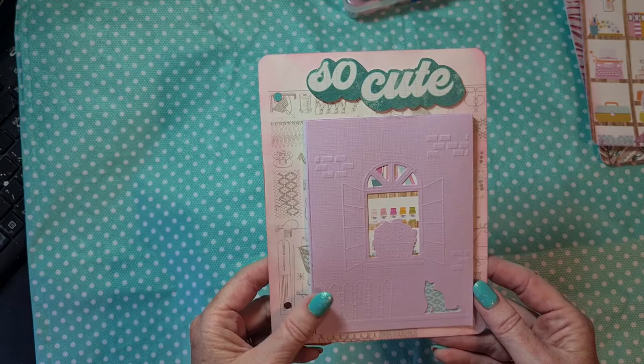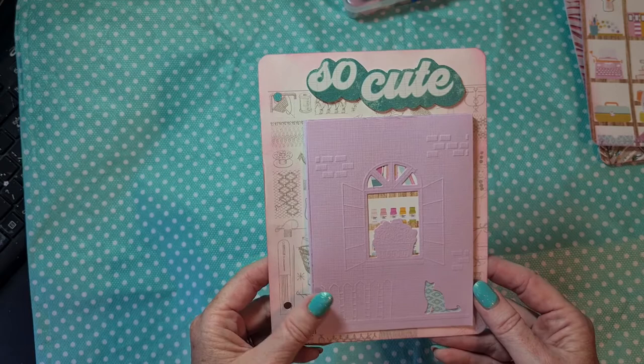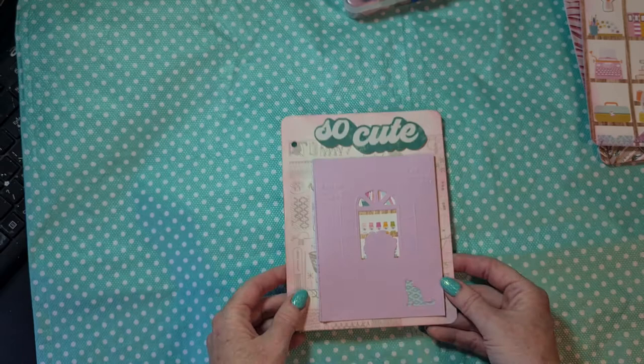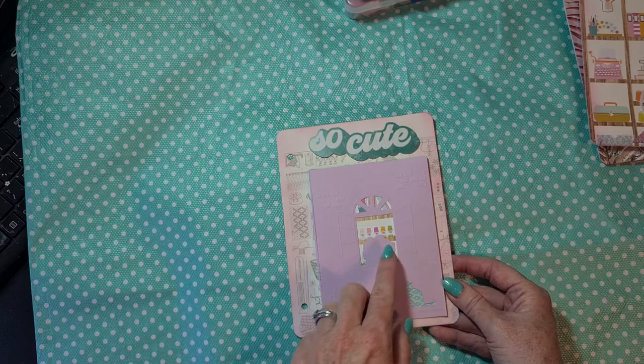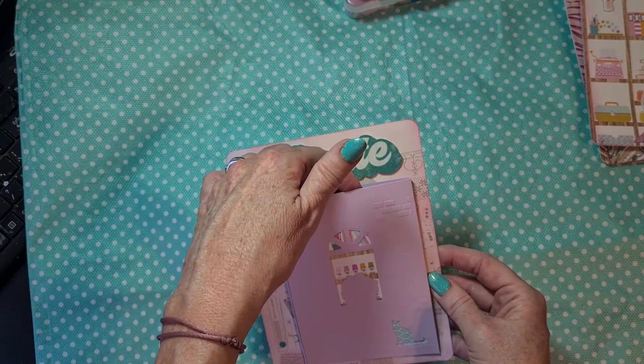I thought let's try it out, and I thought it looked so cute, so I glued paper behind it so it looks like you are looking into the craft room from outside. I still want to decorate this with some green leaves and flowers. I used the chipboard sticker here, and I made a pocket with gusset so I can add a few things in there.